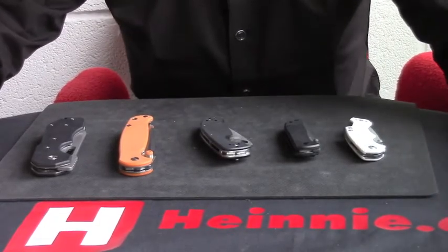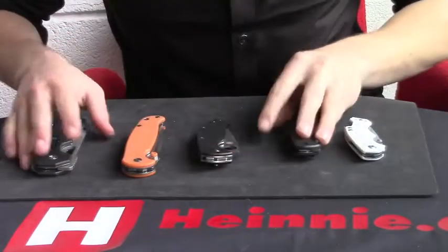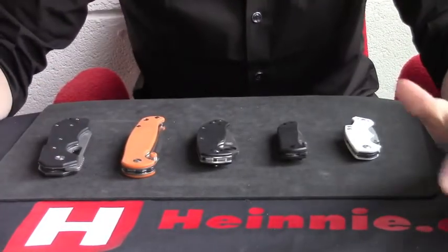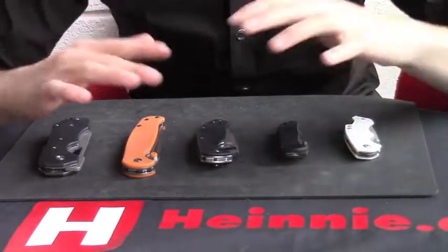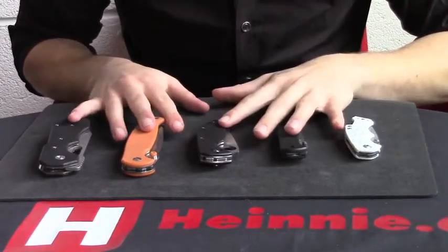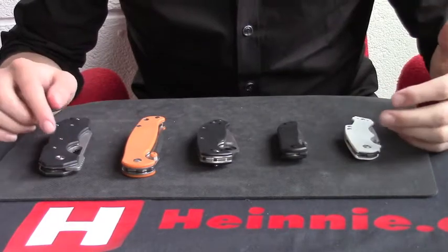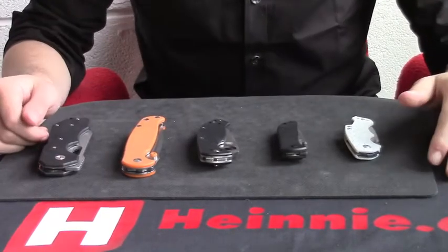Hello and welcome to the Heine Haynes blog. Today we will be looking at liner lock knives. In particular we are going to focus on these five knives here. We will talk about what a liner lock is, some of the good and bad points about liner lock knives, go into each of the knives themselves, and then summarize a bit more about liner locks.